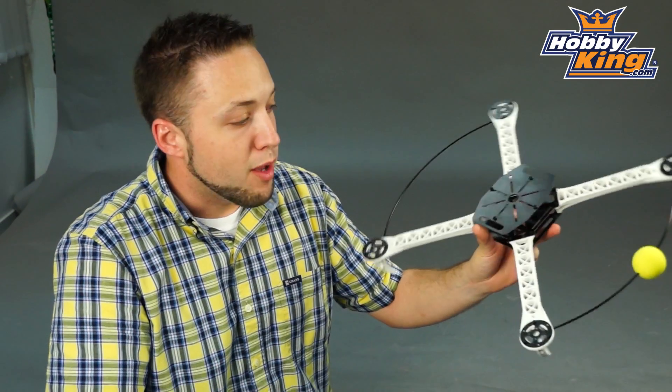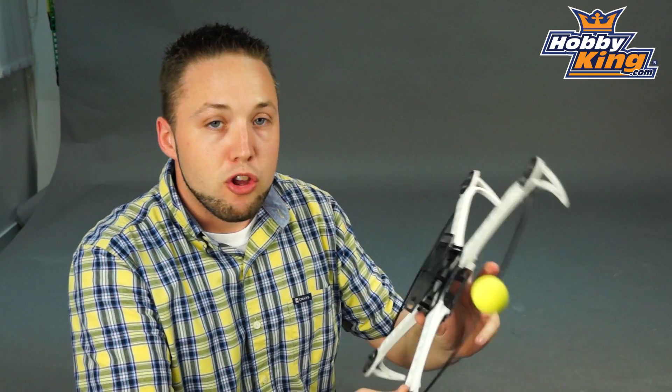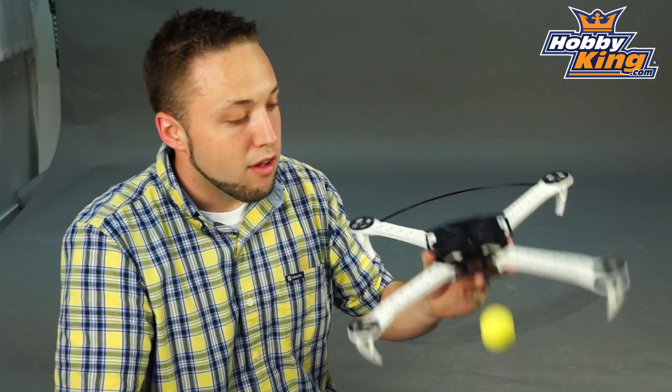Overall, just a really nice frame, guys, at a great price. So check it out — it's on the New Items page now. Be sure to click subscribe on our YouTube channel if you haven't already done so, so you can keep up to date with all the new products like these. Thanks for watching, guys.